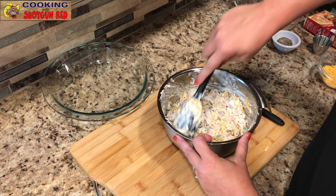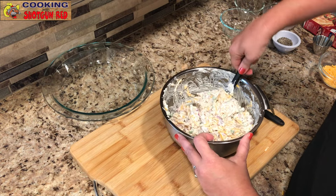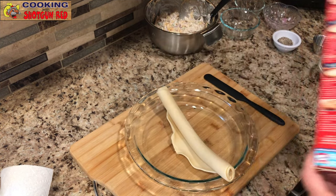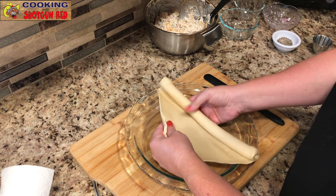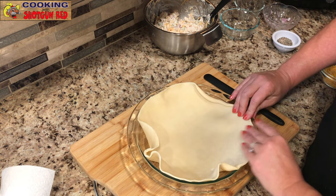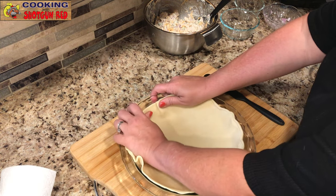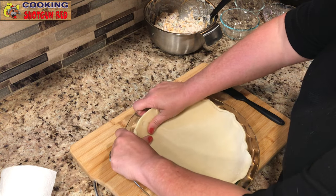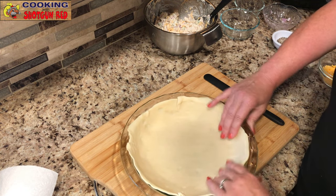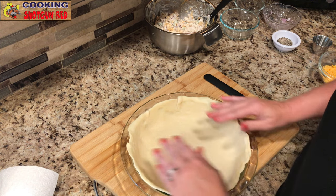Once we get all that completely combined, we're going to set it aside and work on our pie crust. We have some refrigerated pie crusts at room temperature. Roll it out, put it in the pie dish, and gently press it in. This is a pretty deep pie dish, so I'll need a little more for fluted edges — I'll use the second pie crust from the box to make those fluted edges.